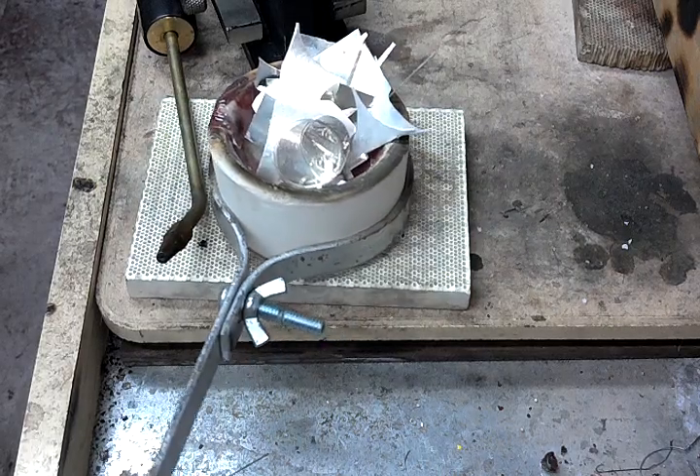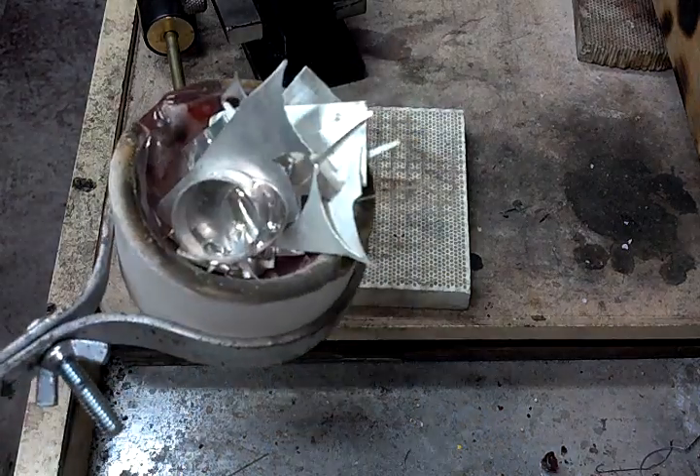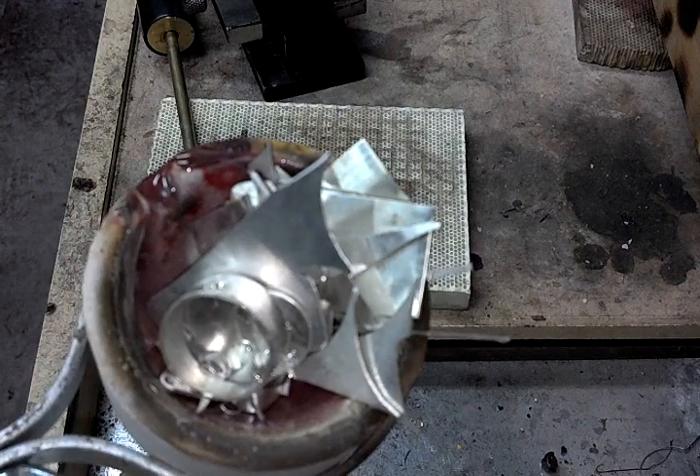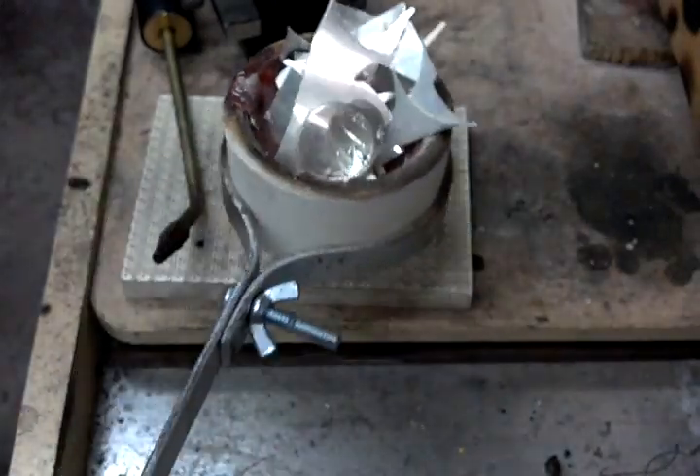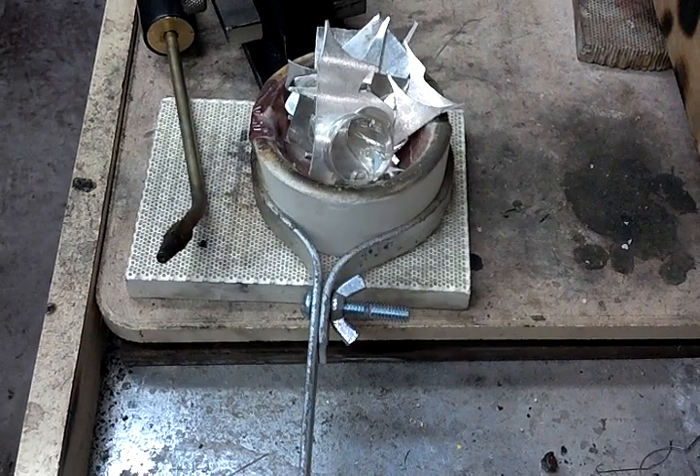Alright ladies and gentlemen, this is smelting. Got about 4 ounces of sterling silver in there — all scraps and failed projects.